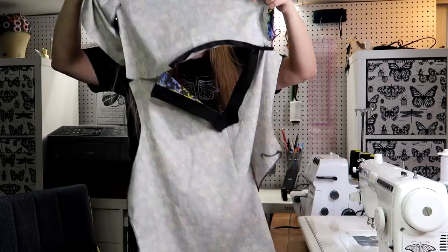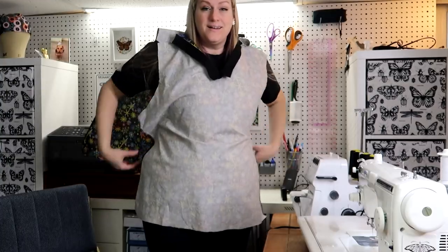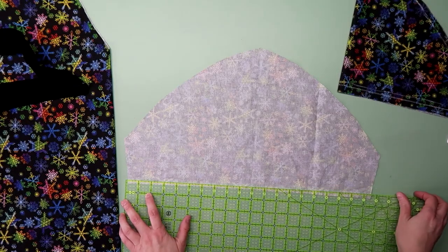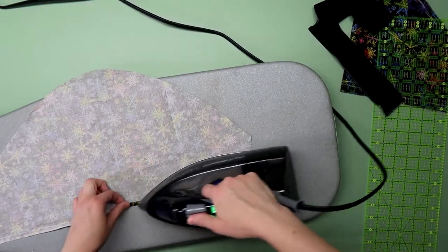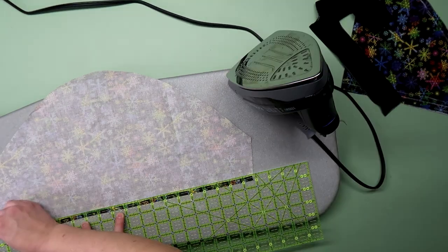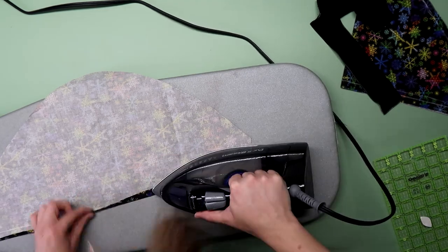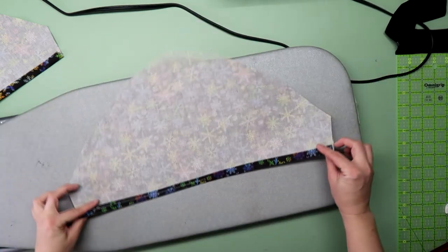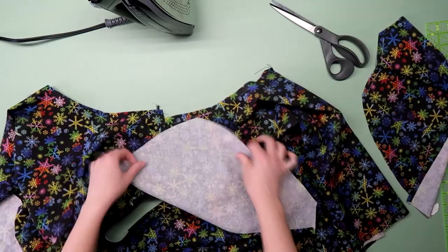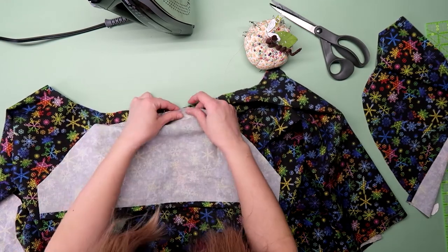Then I decided I better try it on, and voila — it fit! I had the other one to use as a backup but it was sort of covered in chalk. Now for the sleeves, I marked my seam allowance and folded it in along the line and pressed. Then marked the second seam allowance and did the same thing so the raw edge would be enclosed. I top stitched along the edge to secure it. Then I lined up the sleeve with the armhole, starting in the center and working out to either side, pinning it in place.